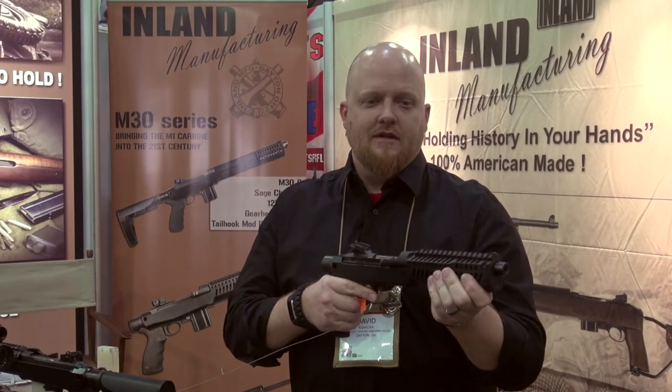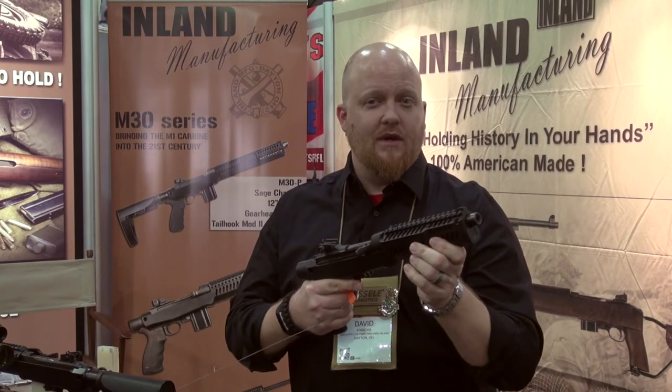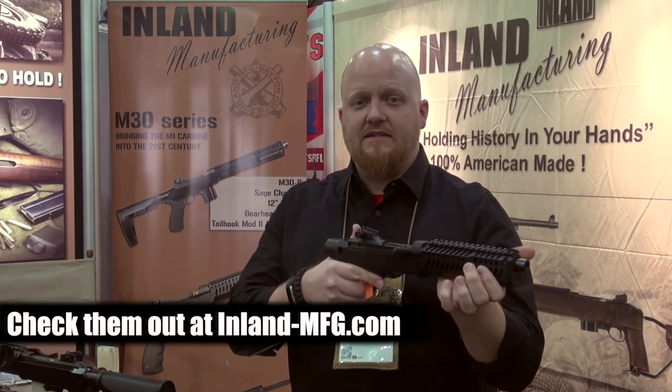All right guys, last but not least, we have the Inland Motor Patrol Pistol. It's still an M1 carbine, cut down to a 7.5-inch barrel, threaded half-28, on the Sage aluminum chassis, still uses your AR grips, and threaded on the receiver end so you could NFA it with your AR butstocks, or run it with an arm brace and still be able to shoulder and fire away.